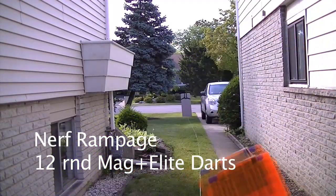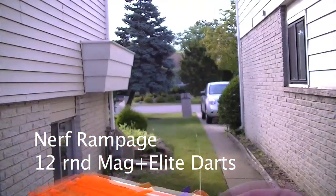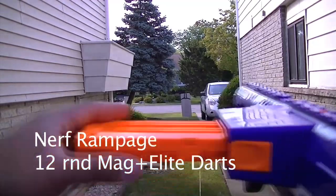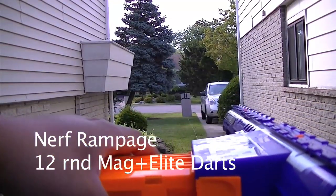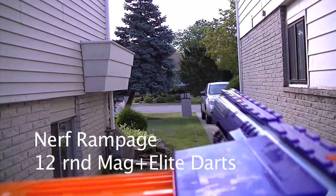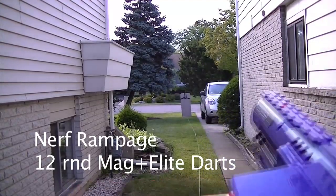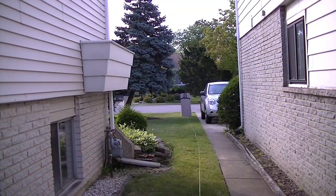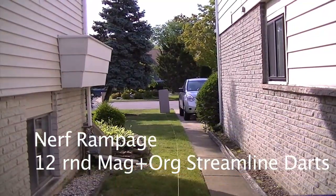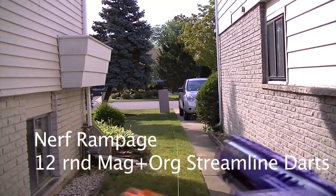The Rampage — four shots into one of its own clips. This is what a Rampage fresh out will look like. Rampage, 12-round mag and flat. Now for Burst Slam Fire. We're back. Going to take the Rampage with Boulder Streamlines.